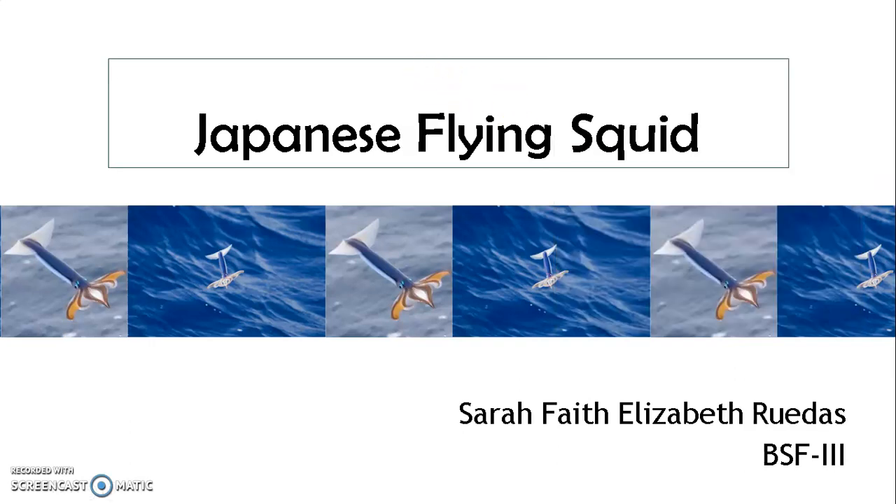Good day, good afternoon, and good evening. My name is Sarah Pitt Elizabeth Rennes and my report is all about the Japanese flying squid.